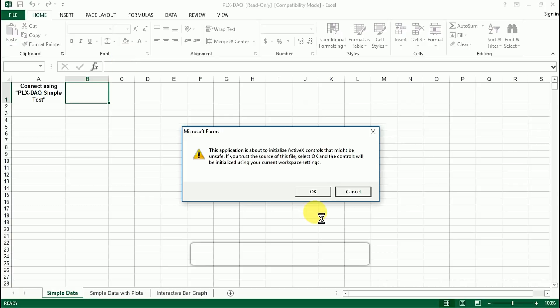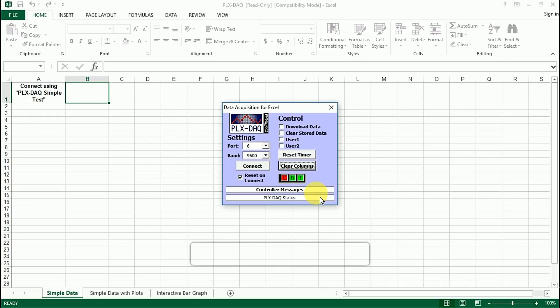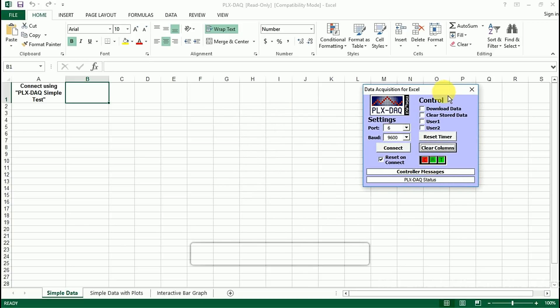Excel will say this application is about to initialize ActiveX. Just click OK. Select the USB port your Arduino is connected to. Where it says BOD, just select the number you put in your code at serial.begin — in my case that would be 9600.